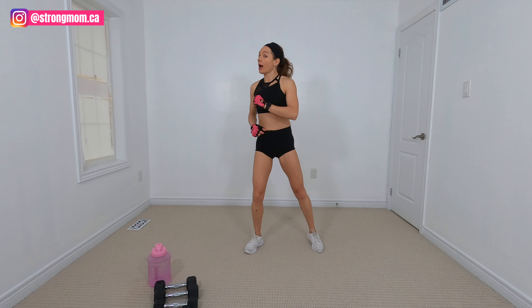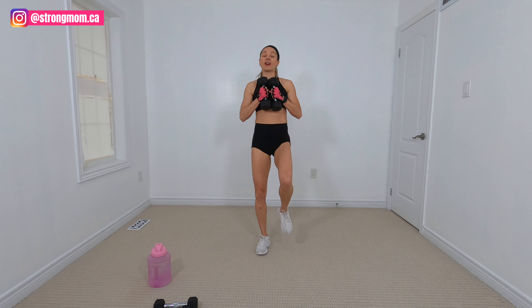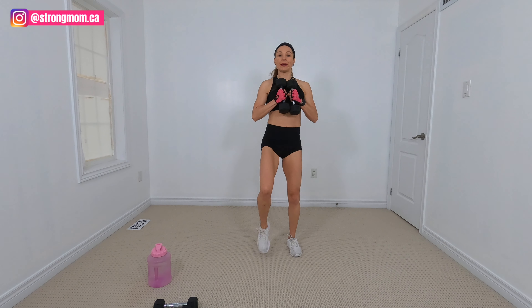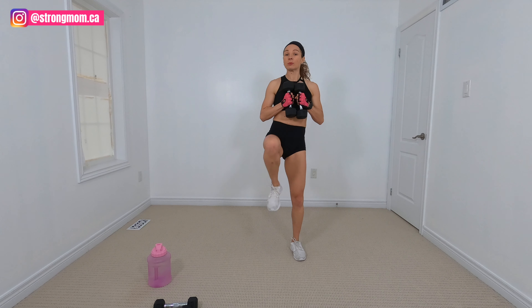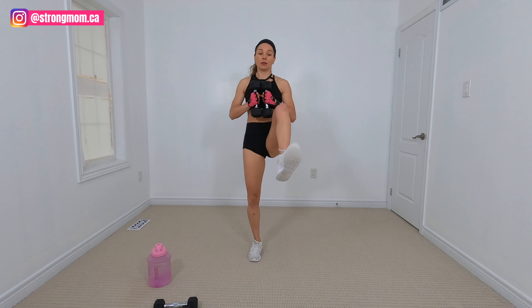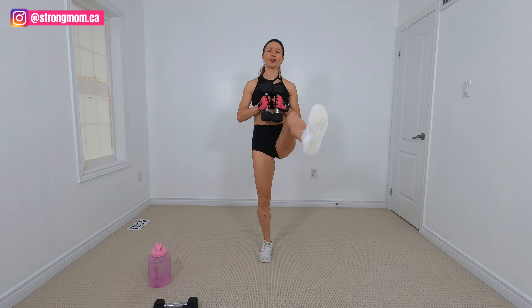All right, I want you to pick up your weights. I'm starting with my eight pounds. We're going to bring them right in here. We've got 30 seconds for each of our exercises. We've got four and a half minutes of work, and then we get a minute break. So take your time. If you need to put your weights down, go ahead.